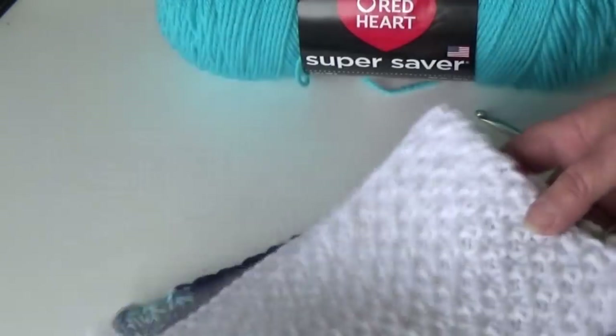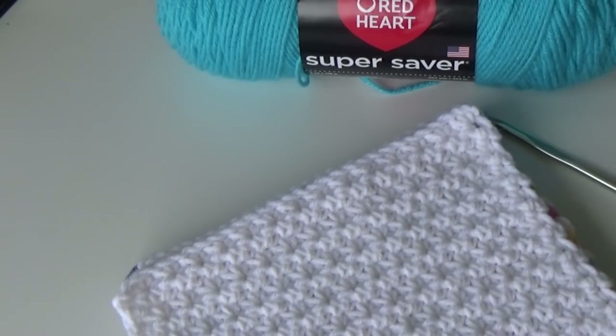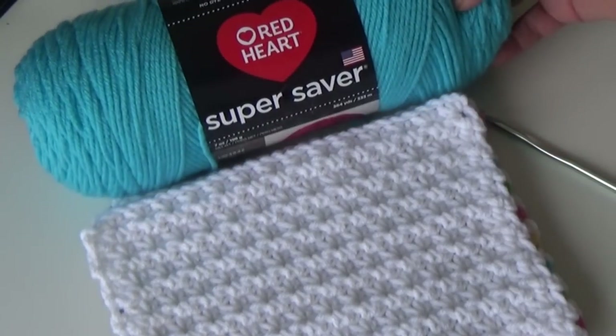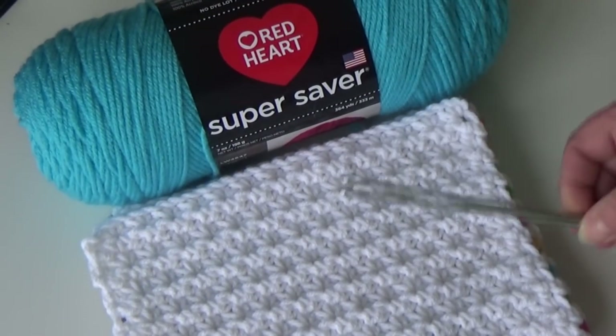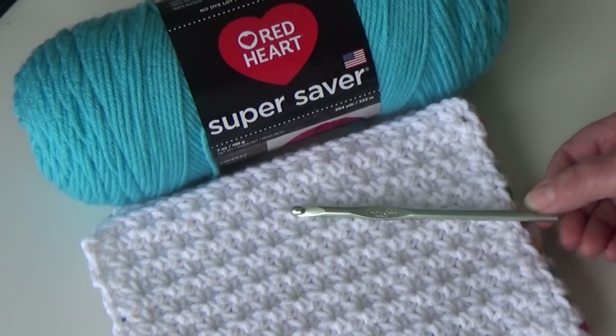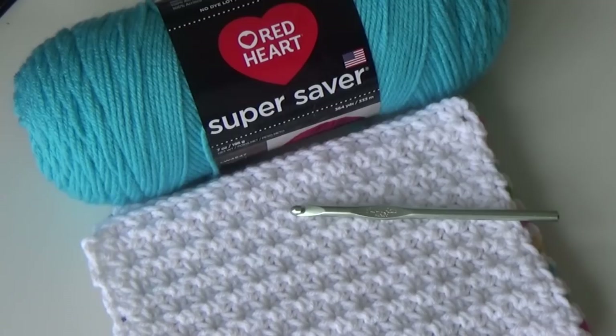Today's stitch is a multiple of two, so if you're going to follow along you will need a worsted weight yarn, a size 10J crochet hook, and I'll be chaining 20 for our practice swatch. Go ahead and get your chain ready and we'll begin.